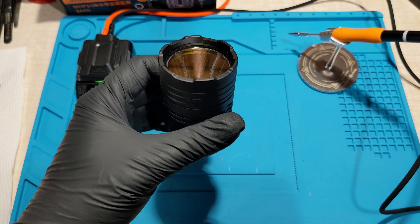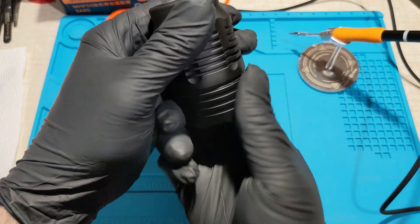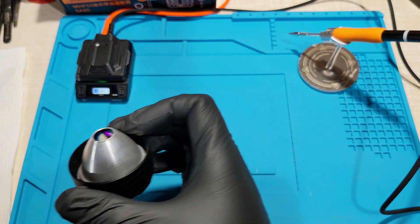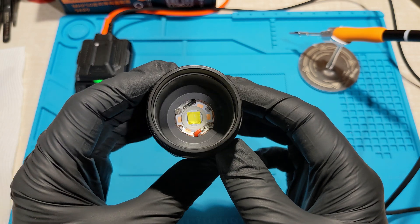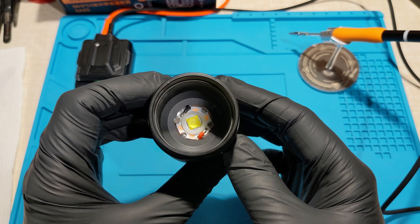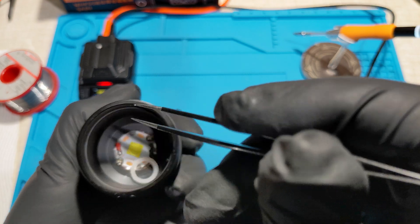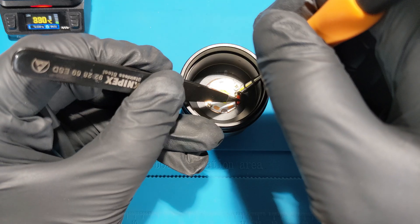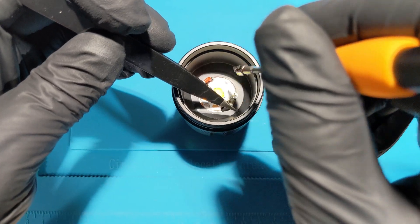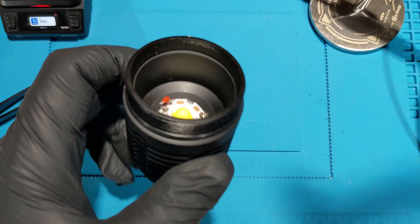First things first, let's remove the bezel and let it drop out. We've got to desolder some wires to get the MCPCB out and remove some screws. There's also that gasket — let's remove the gasket first. It's only lightly glued in place.